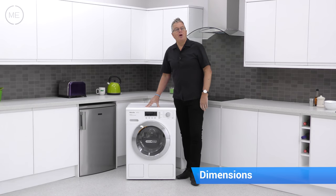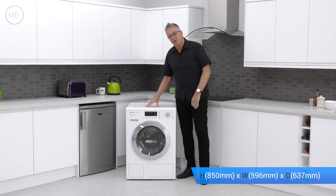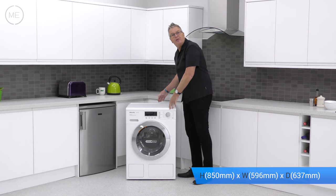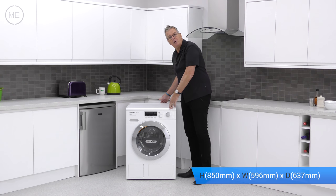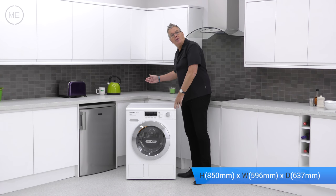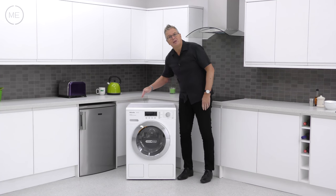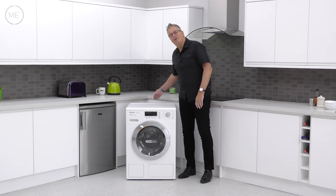Let's have a look at the dimensions. There's a height of 850mm, a width of 596mm and a depth of 637mm. You will need to add a further 20mm at the back for the pipework, and 5mm each side of the product for clearance.